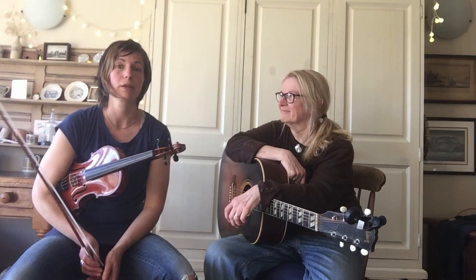And looking at bowing — how to hold the bow to get really good tone, how to get a pulse in your bowing, and looking at some really common old-time bowings.